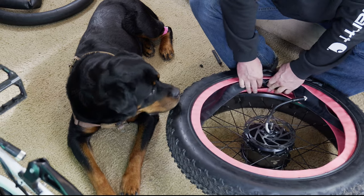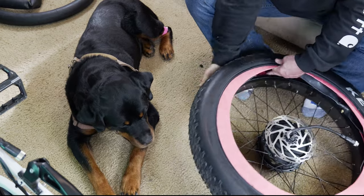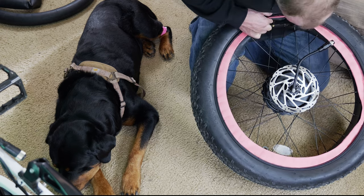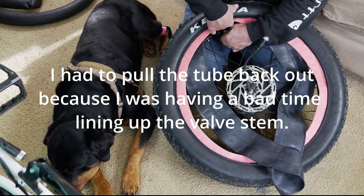We have the inner tube all the way in there now. We're going to start working on the inside — getting the inside of the Tannus tire armor into the wheel. I'm going to stick the valve stem through the hole in the wheel. I can still adjust it at this point; it's not in there too tight yet. The valve stem is through the hole.